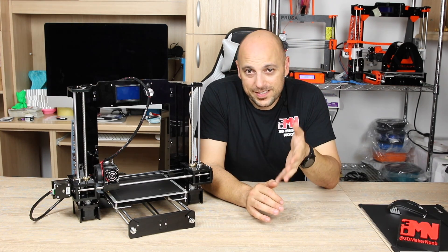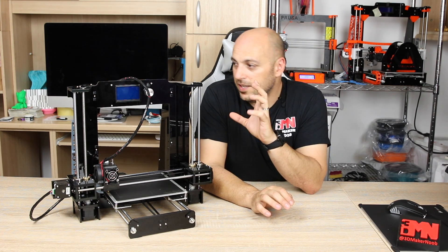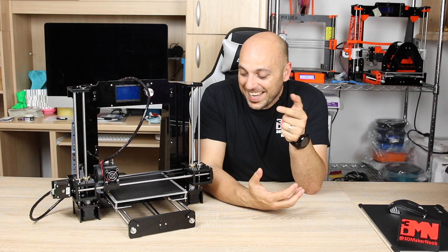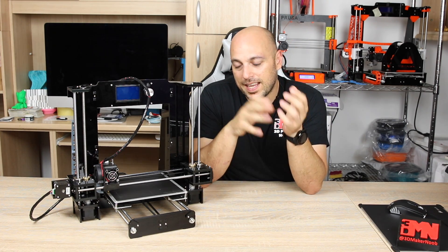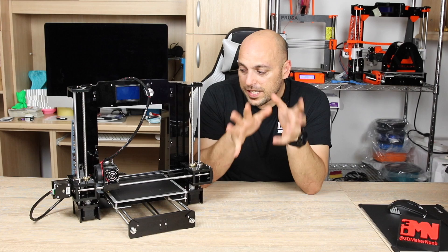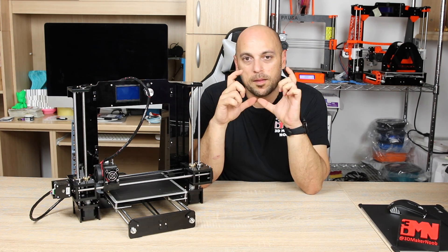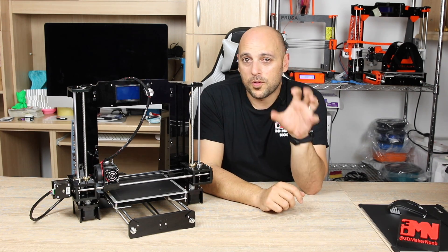As you can see here, the ANET A6 is actually in fairly clean condition. The cable management is nice and tidy, for many reasons — one, it's my OCD, and secondly because I did a few upgrades to it, both 3D printed and electrical, just to make it a bit cleaner. The first thing you'll notice is that I have two 3D printed parts: an enclosure for the main board which also houses a MOSFET, and an enclosure for the power supply.